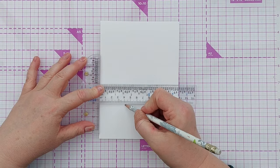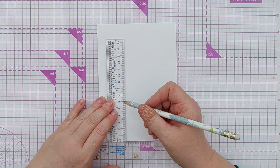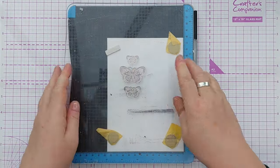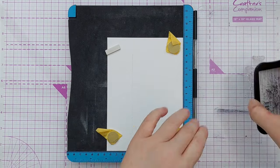To get started I took a 5x7 piece of smooth white cardstock and drew a line a third of the way in from the left hand side because I wanted to add three butterflies that were lined up perfectly.